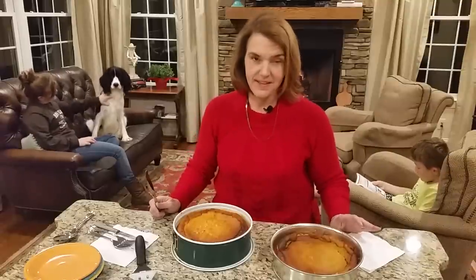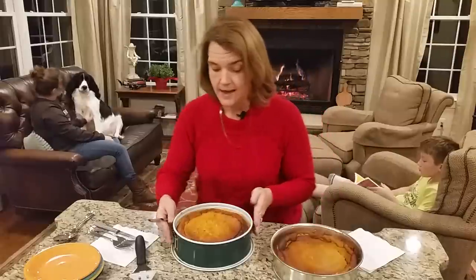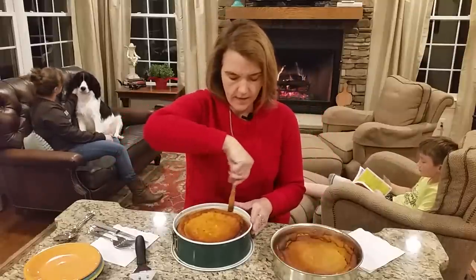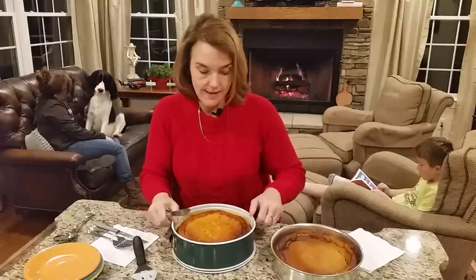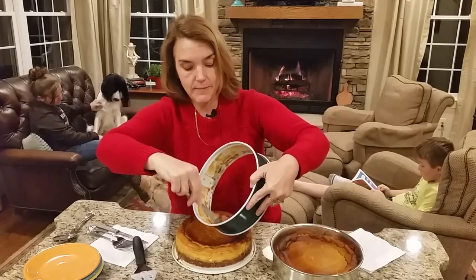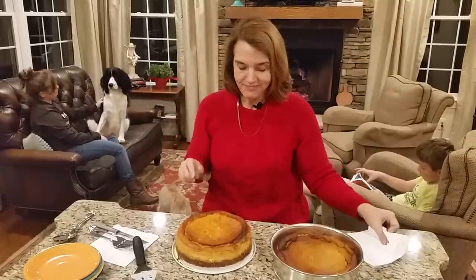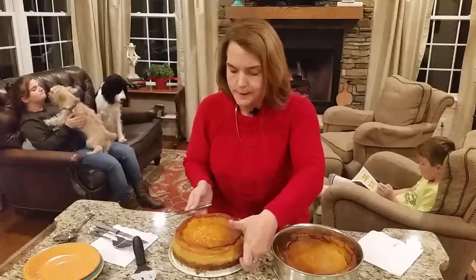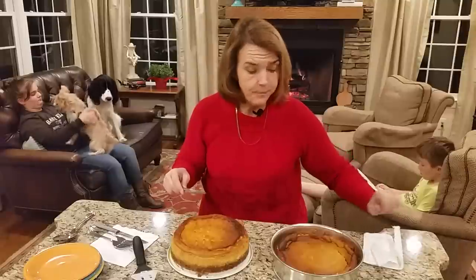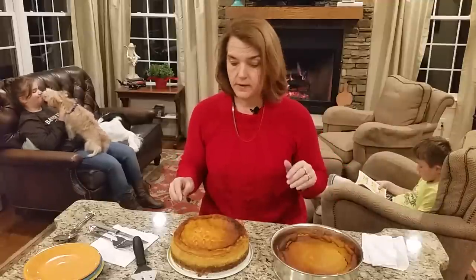Our cheesecakes are ready — they've been baked and sitting in the fridge for about seven or eight hours now. I've taken a knife and gone around the edges, and it's still in the springform pan. Let's pop it open. This is the one where we mixed the pumpkin with the cheesecake — it got a little brown on one side. You could mix a little sour cream with cinnamon or pumpkin pie spice and smooth it over the top, or crush up some pecans and sprinkle those on to make it pretty.